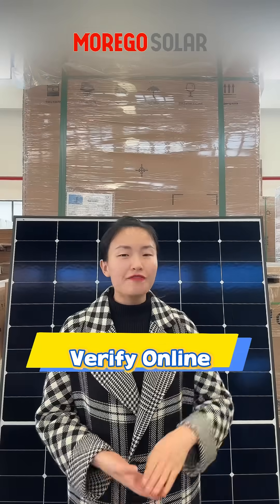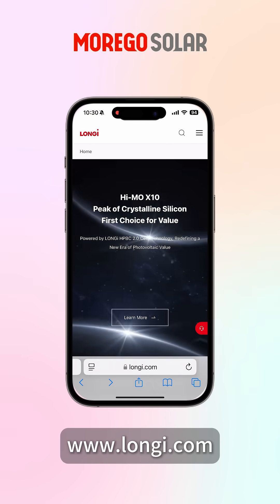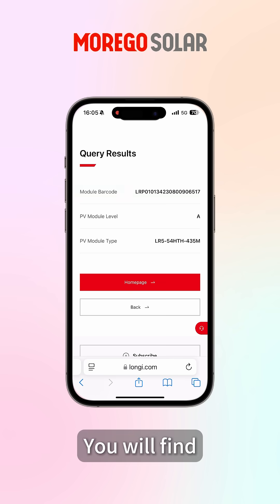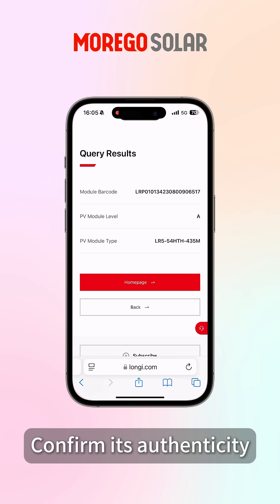Third, verify on the Longji official website. Visit the Longji website and click Module Authenticity. Enter the serial number and you will find the module barcode, PV module level Grade A, and PV module type. So you can confirm its authenticity.